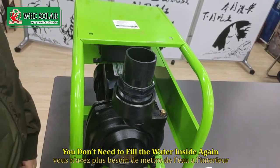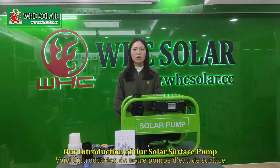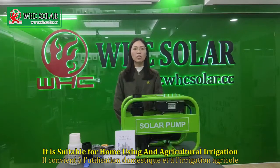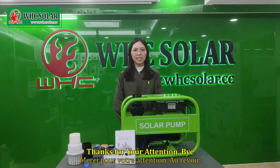With our introduction of our water surface pump, it is suitable for home use and agricultural irrigation. Higher water flow — don't miss it. Thanks for your attention. Bye.